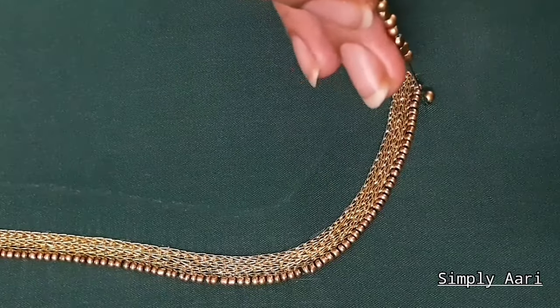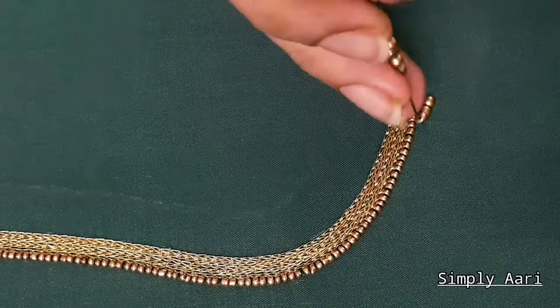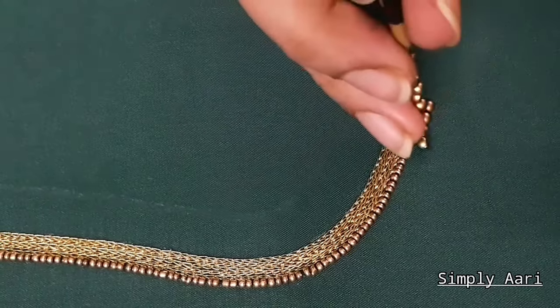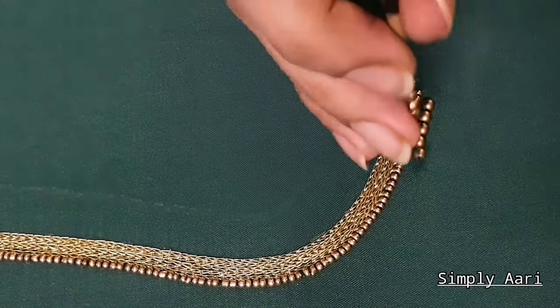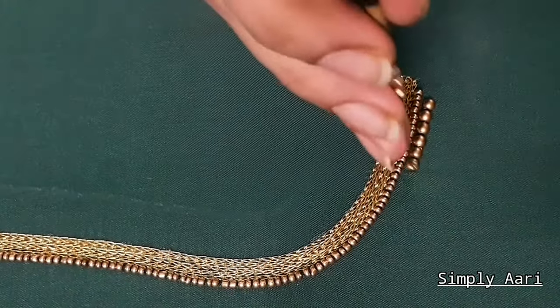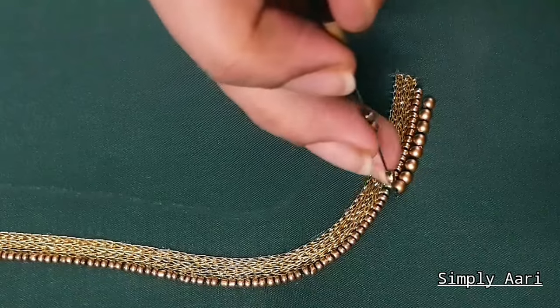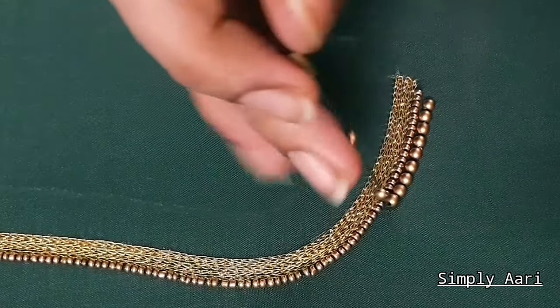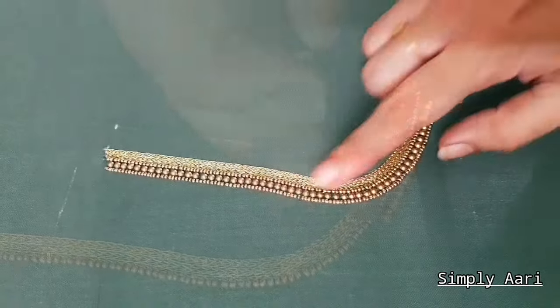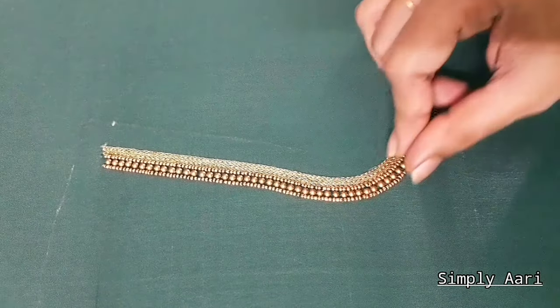We will stitch one bead at a time. When we stitch the bead, we will get a gap. We will continue to stitch the beads — the beads will be very narrow. I will complete the full line and finish the half beads stitch.